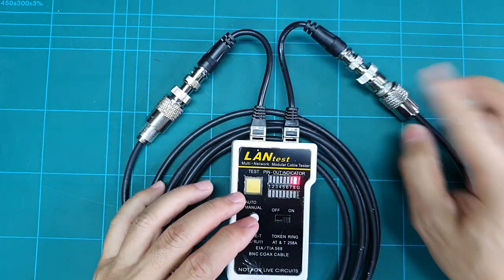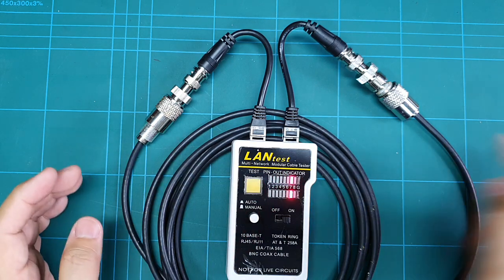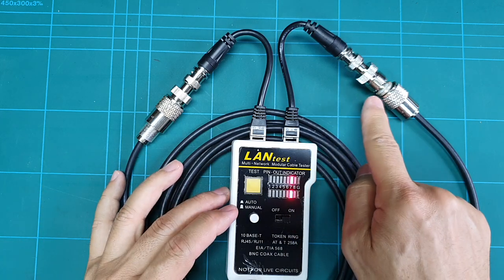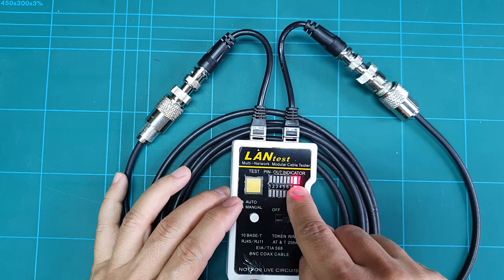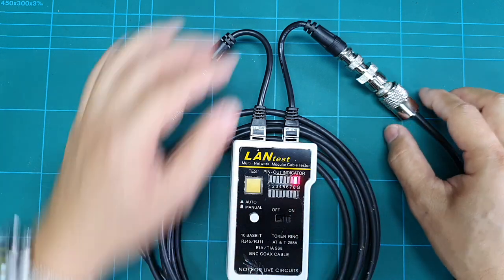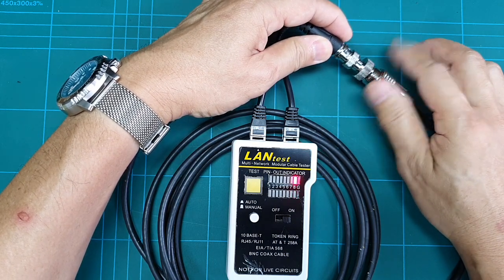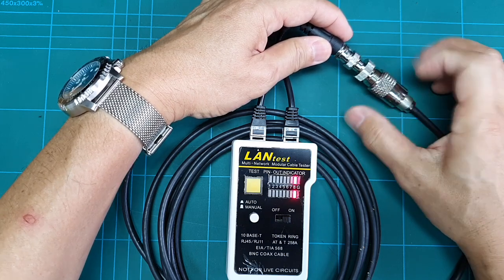Let me try with a connection in the middle. There is continuity on the center conductor but the shield is open. If I close the connection, then you have a good connection again.